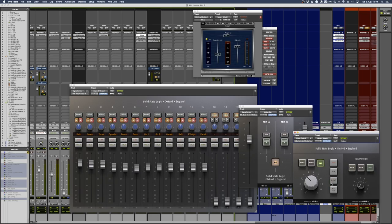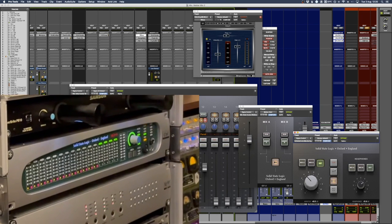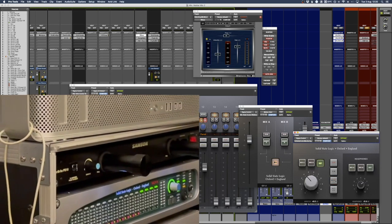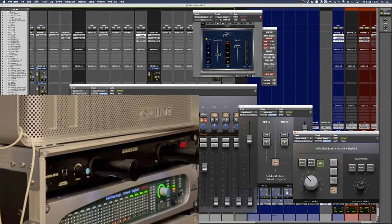Other benefits of the plugins include control for mono or stereo image, and I can also change the headphone source from the mix to external inputs. Any changes I make on this plugin also get shown up on the mixer in the actual rack unit as well.